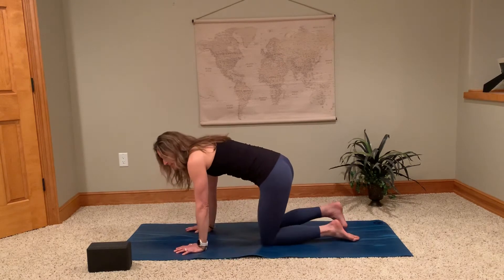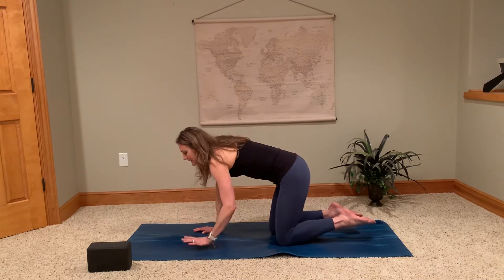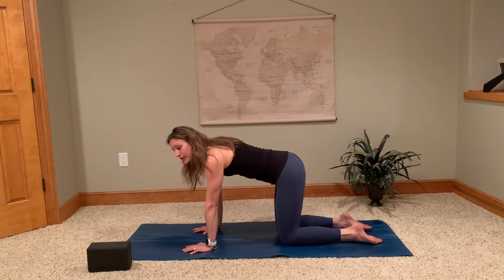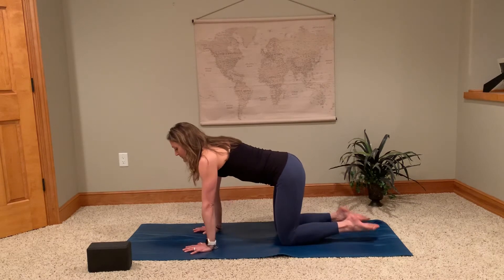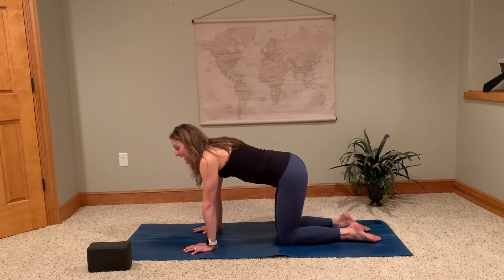Let's get started on hands and knees in a tabletop position. If you're brand new to yoga, this is tabletop: hands underneath your shoulders, knees underneath your hips, untuck the toes. This is a neutral tabletop position, so if you're ever taking a yoga class and the teacher refers to tabletop, now you know what it is.